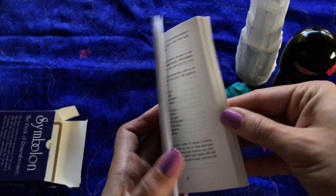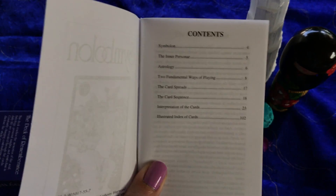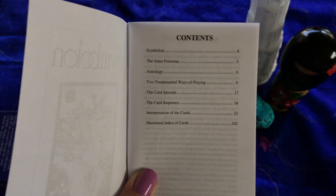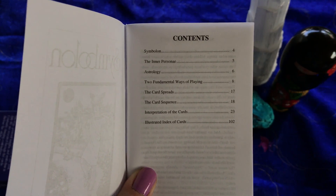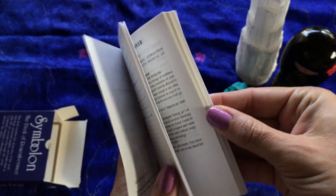Opening it up to the front, it has your table of contents: Symbol On, the inner persona, astrology, two fundamental ways of playing, the card spreads, card sequence, interpretation of the cards, and the illustrated index.